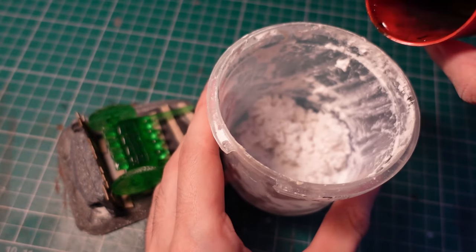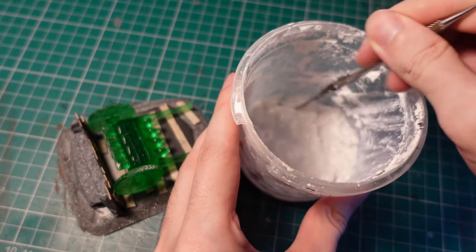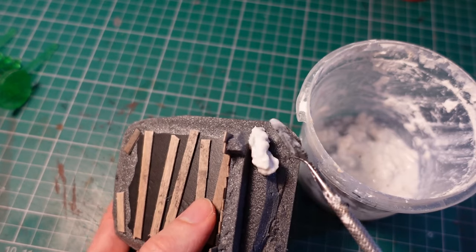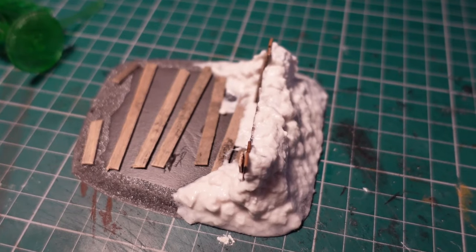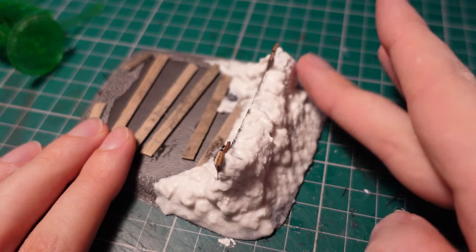For the earth, I mixed up a batch of Sculptamold using water and the compound, mixed together to a nice lumpy consistency. Then using a tiny spatula, I applied it onto the front. Giving it about 10 minutes to dry, I then went in with my finger and smoothed out any of the weird lumps.